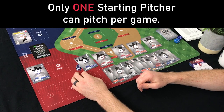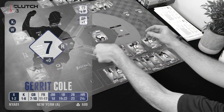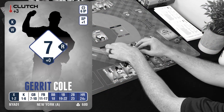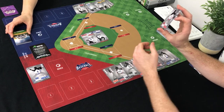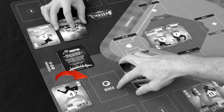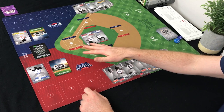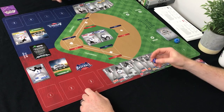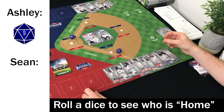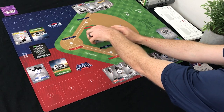We're going with starter number one for this game — I have Garrett Cole, and your best starter is Stephen Strasburg. Put the other five starting pitchers face down on the bench. Relievers can come in at any point; starters cannot. Roll the 20-sided die for who's home — you rolled a nine, I got a seven, so you're home. I'll put Garrett Cole under Steven Strasburg.